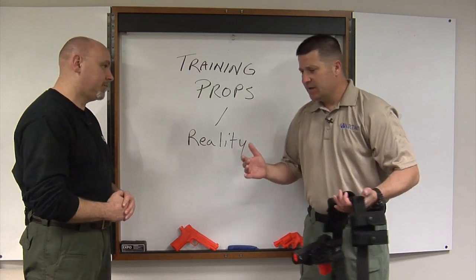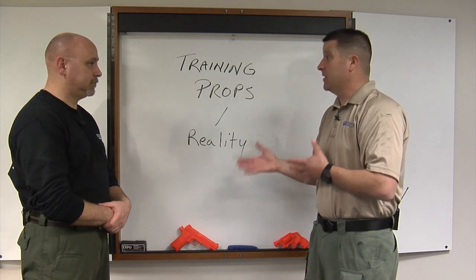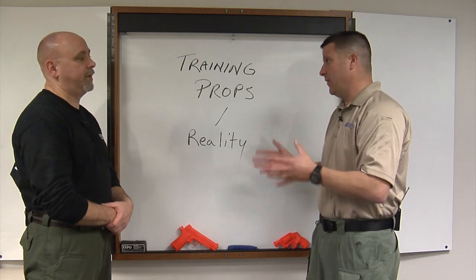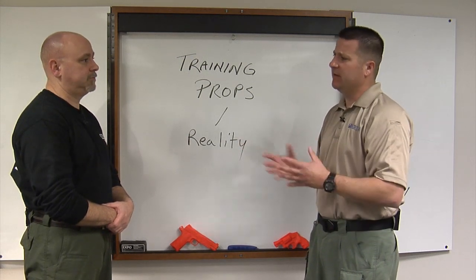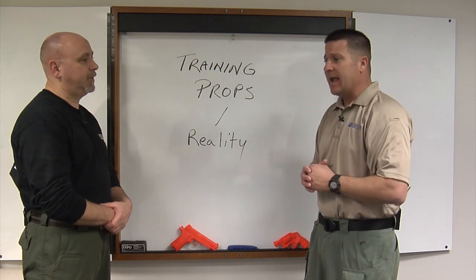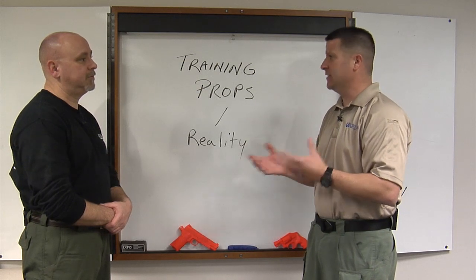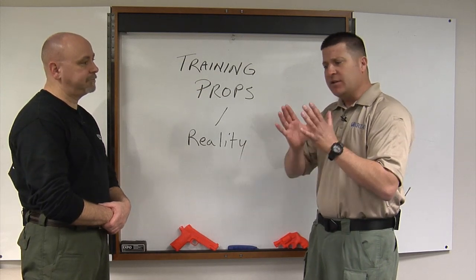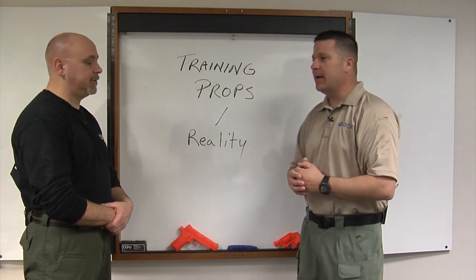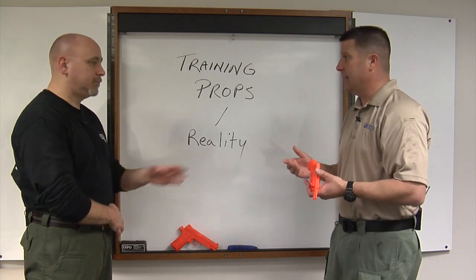Another way to add realism is to use airsoft or simunition — a lot of times those weapons function the same way. The slide will reciprocate and all that, taking it to a whole other level. Of course, when you have projectiles you need proper safety equipment and must always be concerned that a live round could be introduced. That's very useful training and I would encourage it, but there's a time when these dummy guns actually come in very handy.